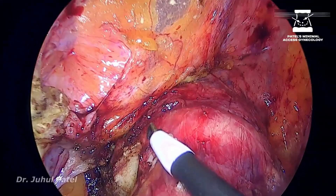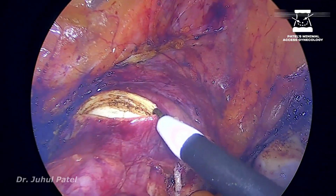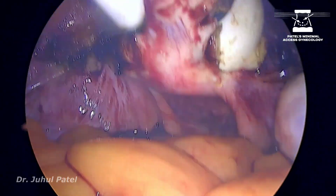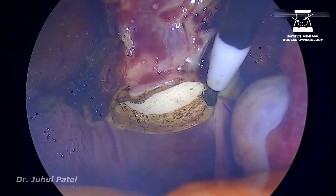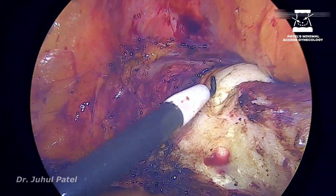To do the colpotomy, as I mentioned before, the best instrument I like is unipolar. You need to be slow because unipolar doesn't have a sealing capacity to that extent. So if you are slow, it will also coagulate along its path.